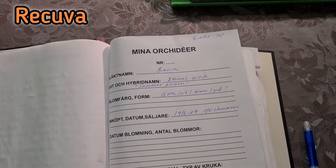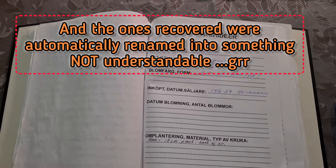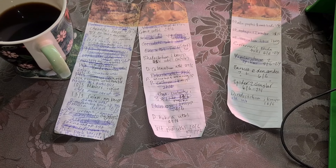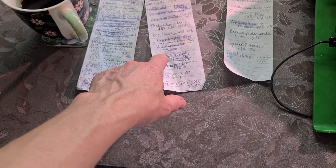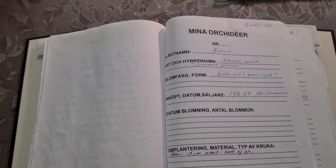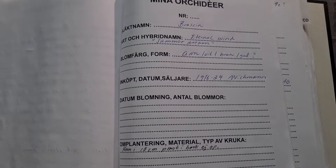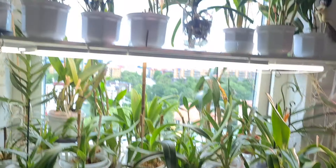I managed to save a lot of documents with a free program called Recuva. Here's the folder, and I'm well on my way — I've been shooting pictures of all the pages after having updated them with my notes. But keeping track this way means doing everything twice, and my handwriting is terrible — I can barely read it myself. Finding the right orchid and putting down a note takes forever, so my idea is to add everything to Google Drive instead.